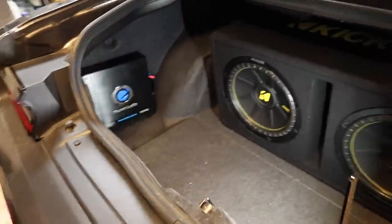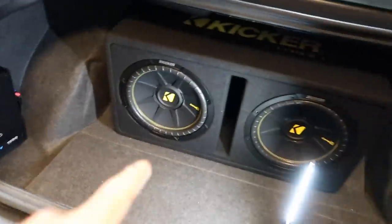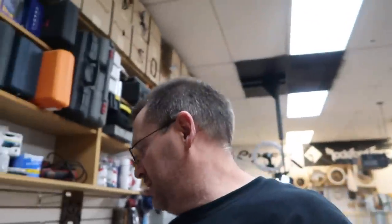This guy is done. That is definitely the prettiest-looking wiring job for a Planet Audio. We have the two Comp subs, and of course the bass knob is mounted right there. No install would be complete without listening to it and seeing how it sounds — let's take a listen.